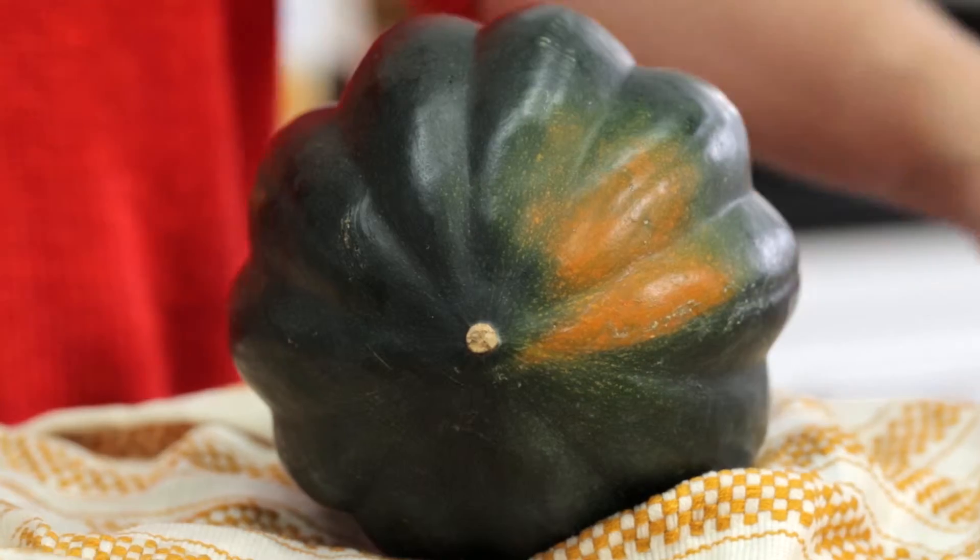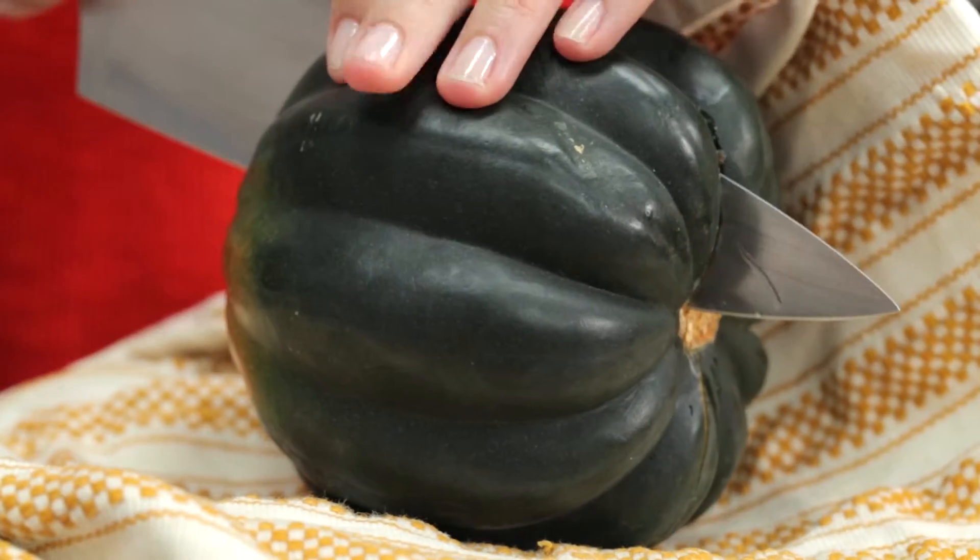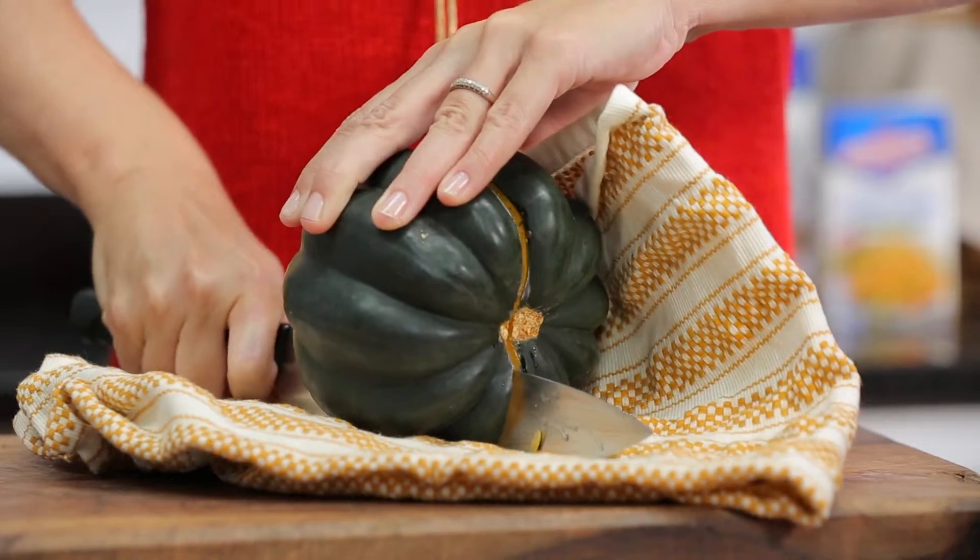Start by securing your squash. Nestle it on a folded damp kitchen towel to keep it from rolling around. Then, using a large sharp knife, carefully cut it in half.